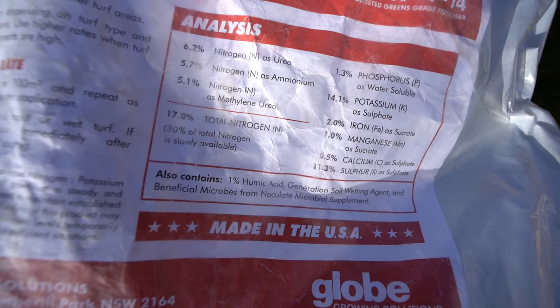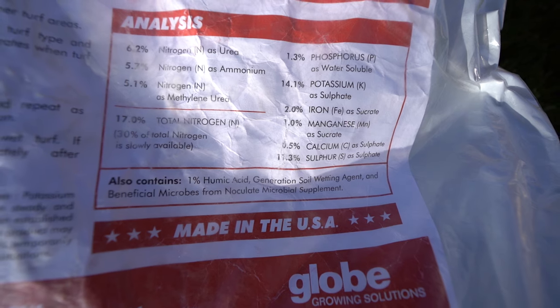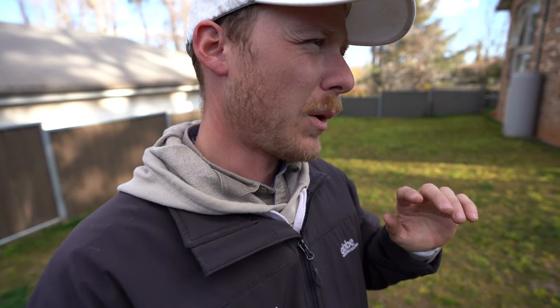We're also going to have a granular wetting agent included in this as well, so it's going to help with your hydrophobic soil. I wouldn't replace a liquid wetting agent with this just because it's in your fertilizer, but it's great to really stop that hydrophobic soil happening between your wetting agent applications. That's why this fertilizer is priced a little bit higher than others — because of the humic acid, the wetting agent, the microbes mixed in with the fertilizer, as well as your NPK and macronutrients. It is a mini-pril as well — I think it's a 75 SGN, which is a very small pril size, so it's actually a greens-grade fertilizer.